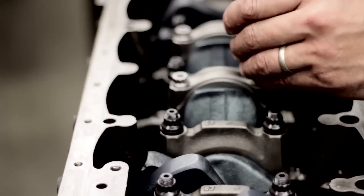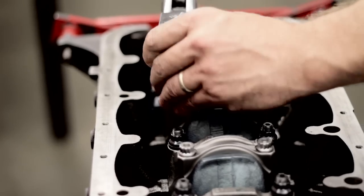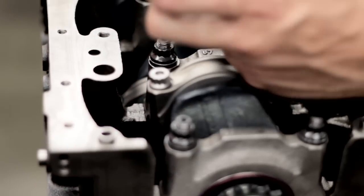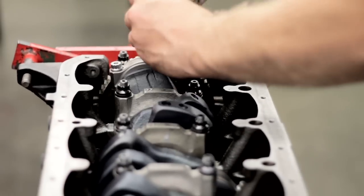What torque are you putting on these rods? I'm going to go 40 and then 50, torquing it in a couple of sessions. Is that what ARP recommends? Yes. The ARP lube is also critical — they'll give you two specs: one with motor oil and one with ARP lube. Now, that new blue lube that's coming out — they've done some homework and it's not holding as much torque as it's supposed to. They want you to run the old lube until they've got the new formula fixed. So we're running the first-generation ARP lube.